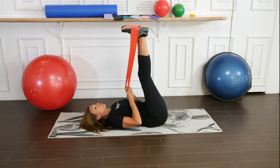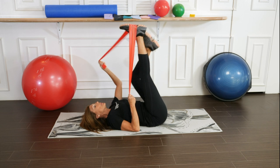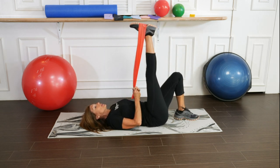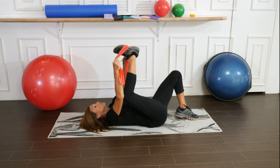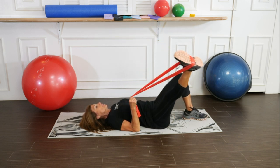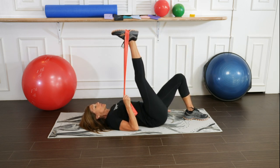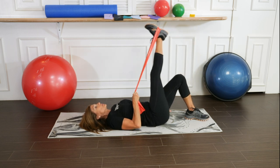We're now going to perform a single leg circle. Wrap your band around your right leg, bend the knee on the left leg, hold onto your band with one or two hands. Bring the leg out to the side, cross the midline of the body, and bring it back up. Level one will make the circle very small.